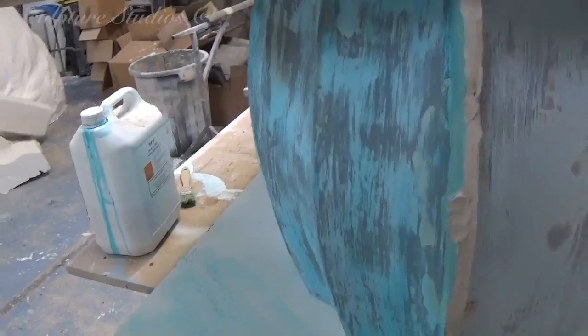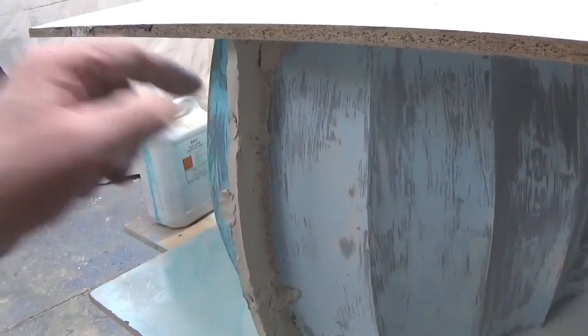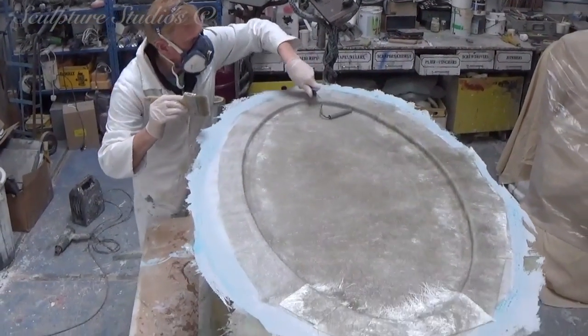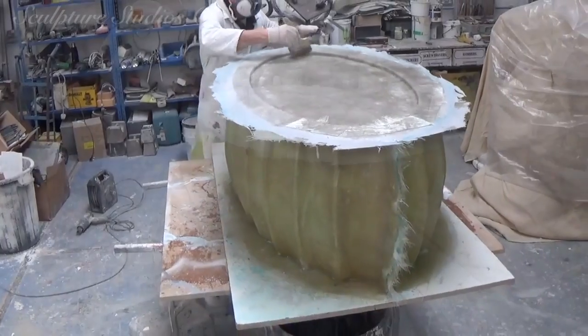The surface is being treated with a PVA blue release agent, and here you can see we're using plasticine to create dividing walls. This is so the mould is made in several pieces — as with the nature of the shape, if a mould were only created in one piece, we wouldn't even be able to get the master pattern out, let alone a cast. So this needs to be able to come apart and bolt back together along the joining walls when a cast is being laid up inside.